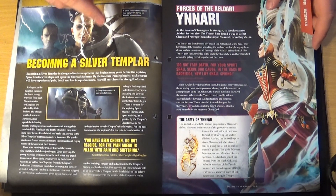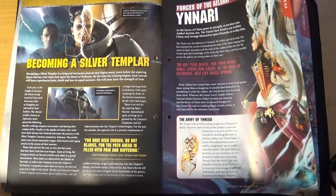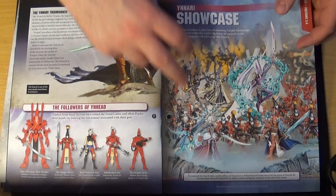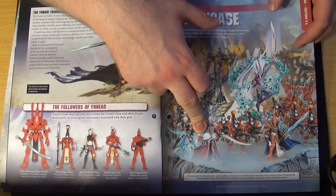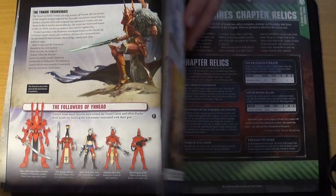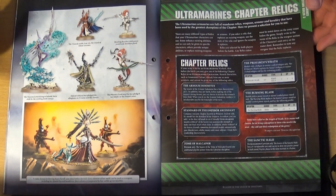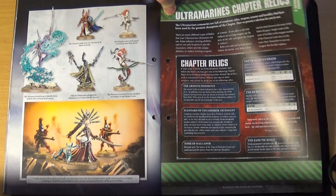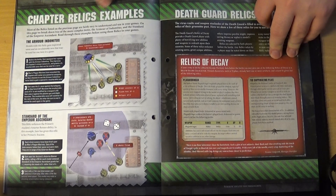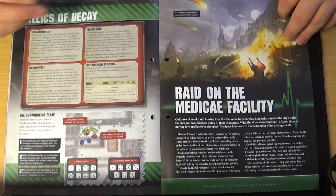Moving on to the 40K factions section covering the Aeldari — specifically the Ynnari, who are a mixture of all three Aeldari factions: the Harlequins, the Dark Aeldari, and the Craftworld Aeldari. At the end of seventh edition they were very, very powerful. It shows the colour schemes they use, and in the showcase you've got their three characters — I believe that's Yvraine, the Yncarne, and the Avatar. There's also a section on Ultramarines chapter relics, which are specific to Ultramarines and can't be used by any other chapter, and Death Guard relics showing how to use the Relics of Decay.